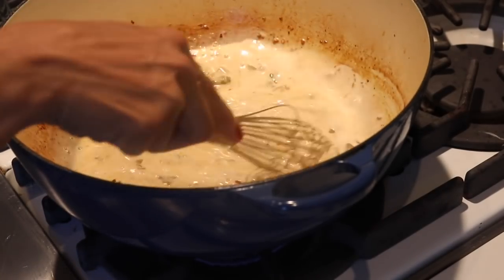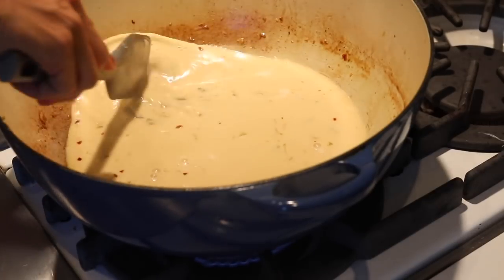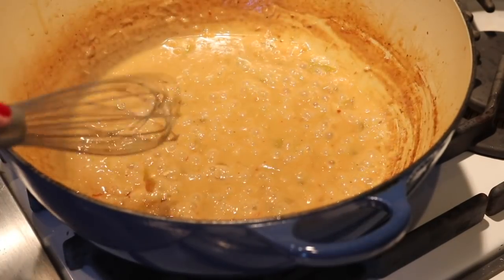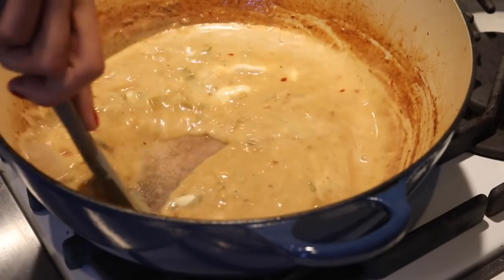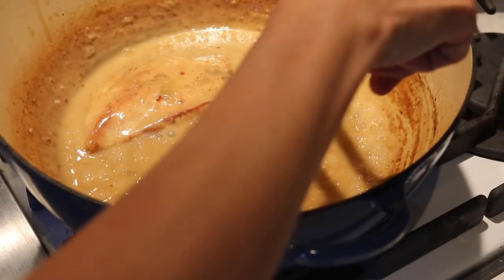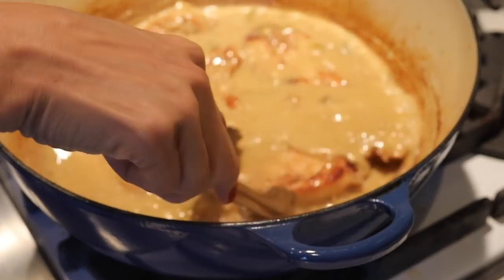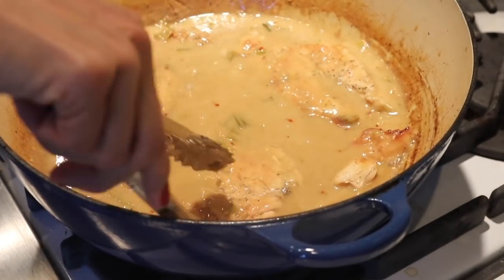Once you're done with that, go ahead and add your coconut milk and really stir that down. I like to let this cook for a bit and then I'll add real coconut cream, which gives it that thick richness that really turns this into a luxurious, amazing chicken sauce. Once your sauce has a nice thick consistency, we're going to add back our chicken and let it simmer for about another five to ten minutes. While that's cooking, we're going to start our coconut rice.